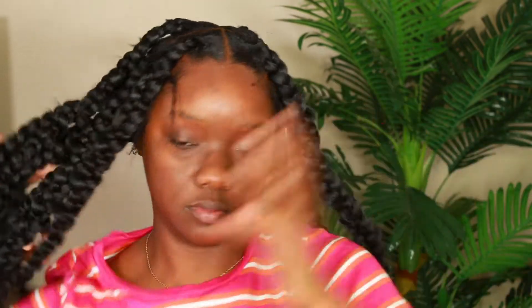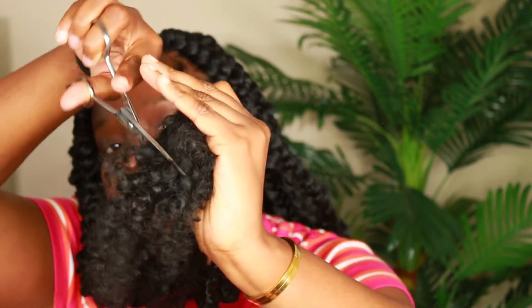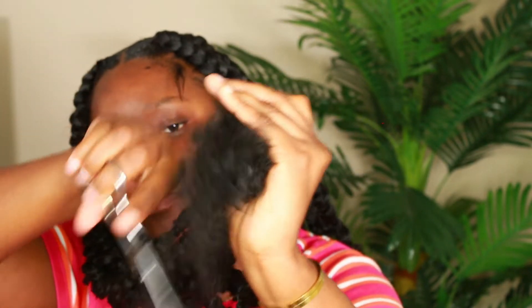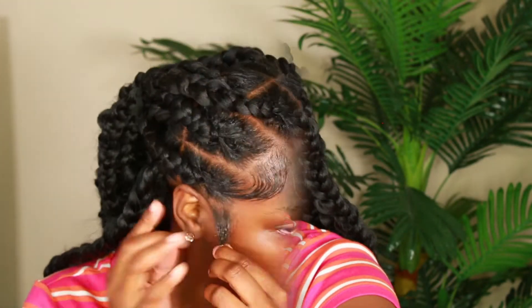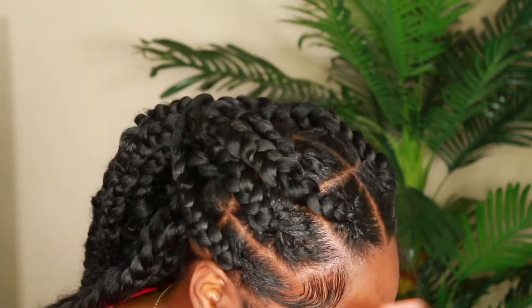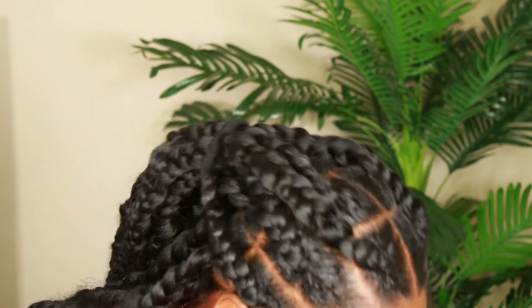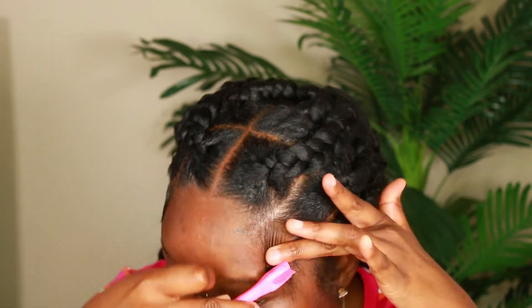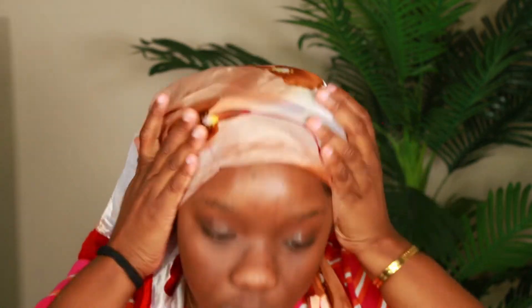Alright, I'm done. I didn't have any mousse or anything so I just left it like that, and then I'm going to trim the ends so they're kind of even all the way around — but you don't have to do that, it's optional. Now I'm just doing my edges. I took a bit too much of my natural hairs — mind your business, okay! I'm just doing my edges, tying my hair down, and that's it.